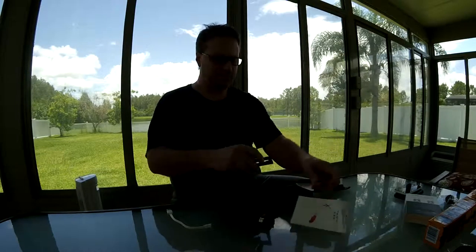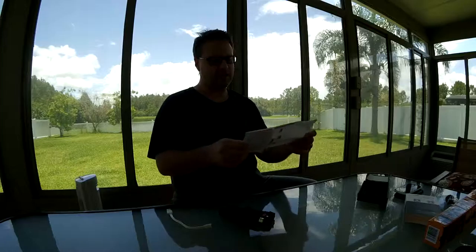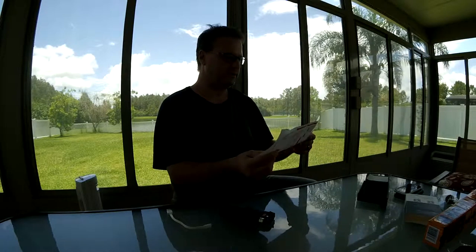There are instructions inside the box. The instructions are in Chinese on one side and English on the other.